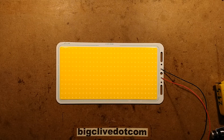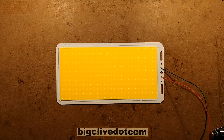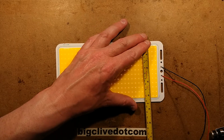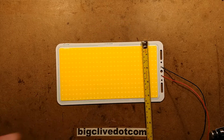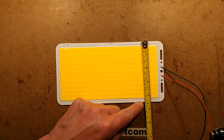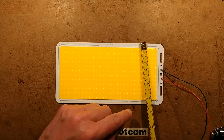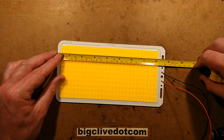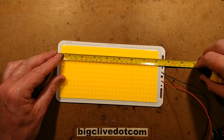Let's take a closer look and measure it. Using a British measuring tape with millimetres on one side and inches on the other: they said 120mm — this one actually measures 112 millimetres, which is roughly 4.5 inches. By 220mm — they got that one right — 220mm is just about 8.5 inches, or 8 and 5 eighths. So quite a large array.